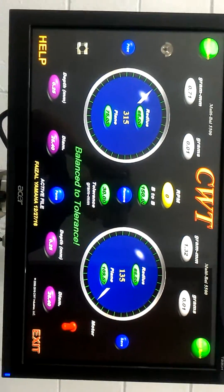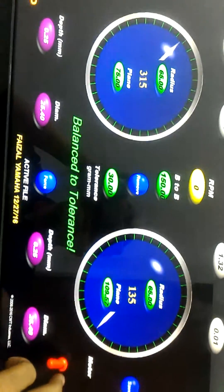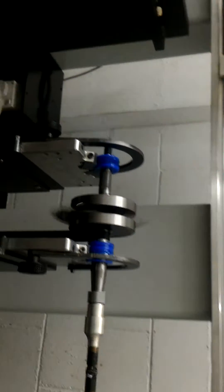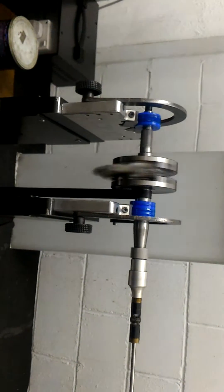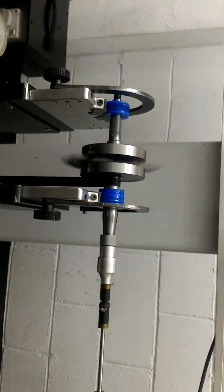Now I will double-check by spinning again so we can confirm that this crankshaft is fully balanced. Let's spin again and wait for the result.